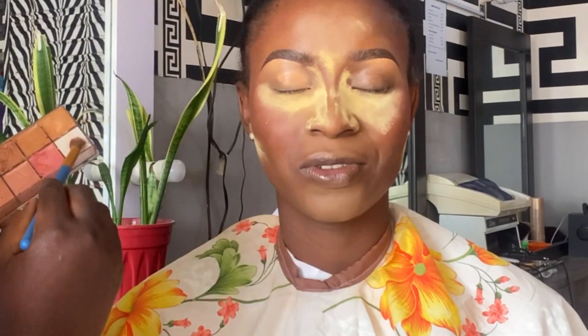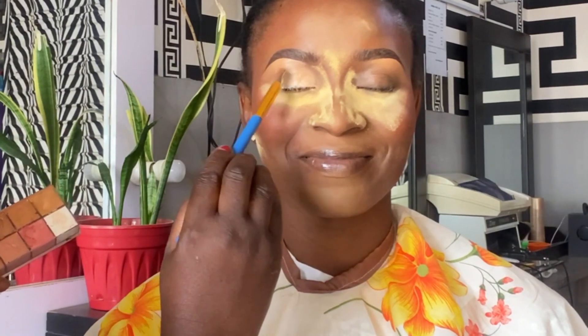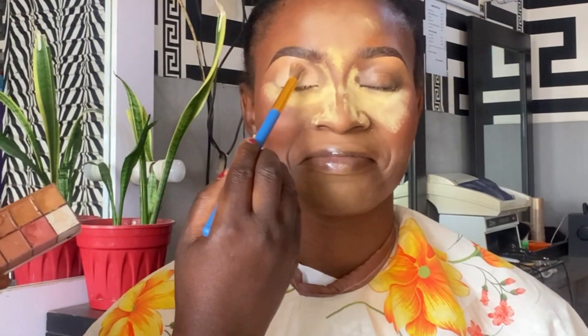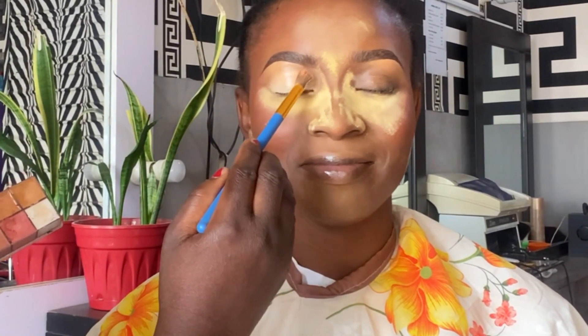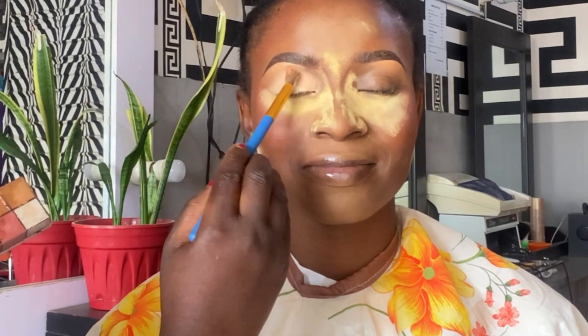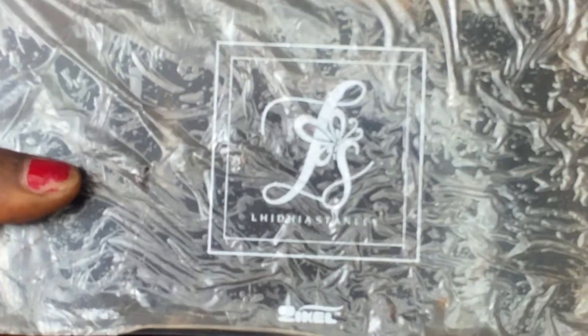For the brows, I go in with hair wax to keep the hair in place before I start drawing, and I let it dry before drawing the brows. I'm sorry I didn't film this part of the brows, but I have so many videos on how to draw brows. If you still want me to make a video on how I draw my brows, please drop a message in the comment section.